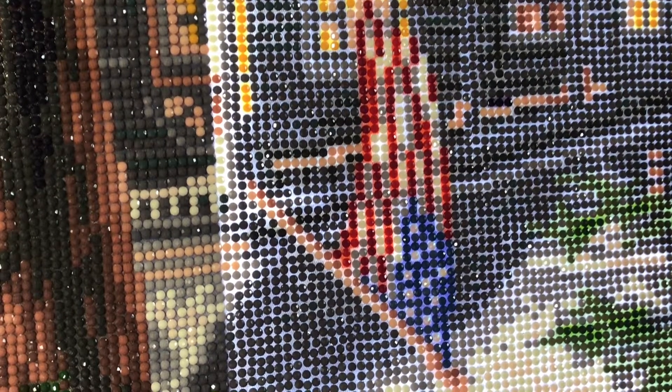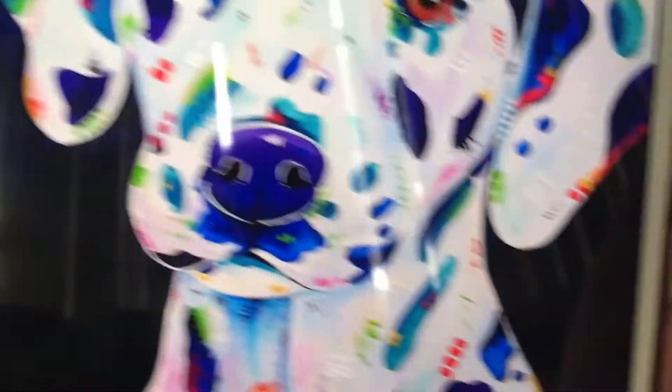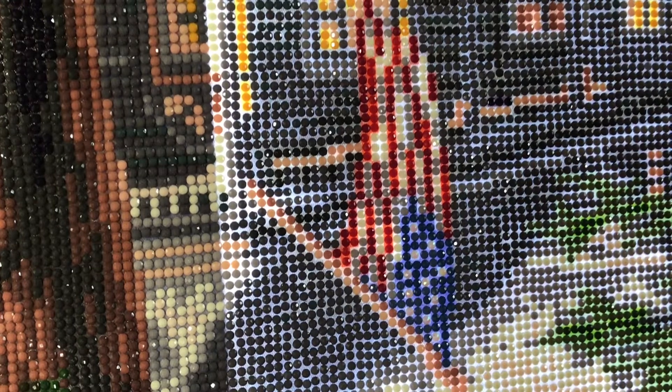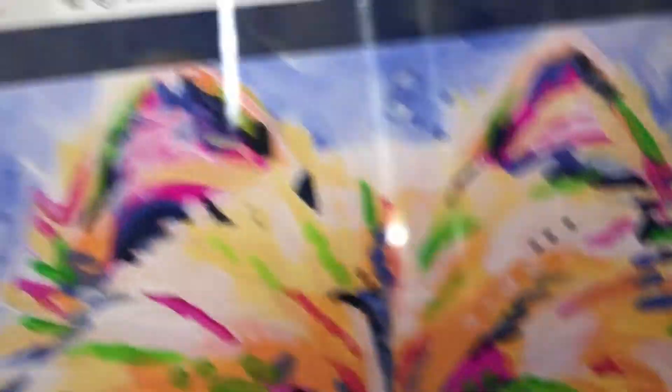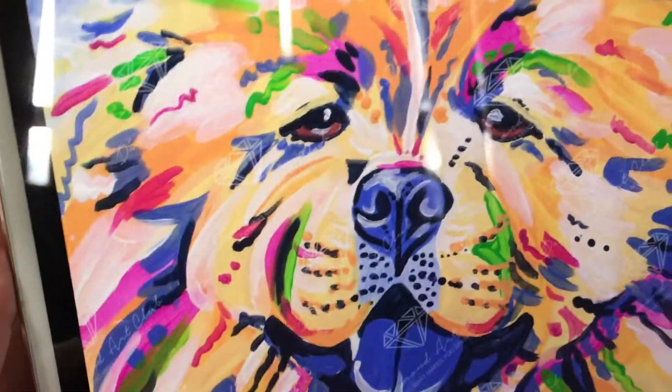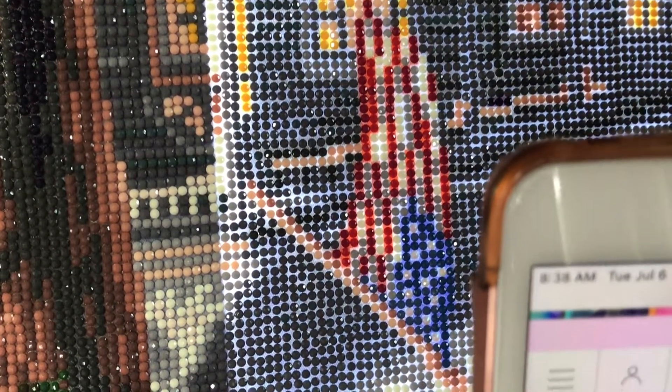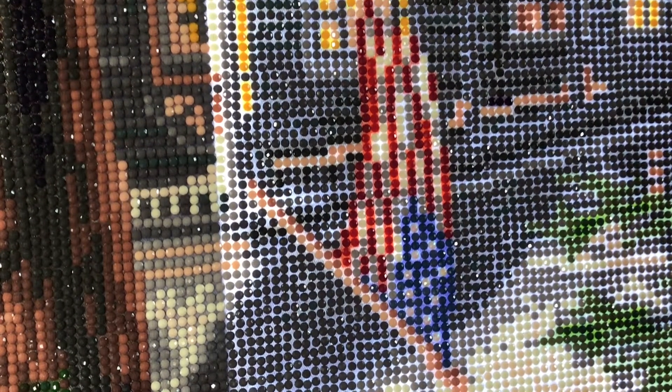For dogs: 'Spot' - pay homage to your favorite canine with this adorable technicolored spotted puppy. It looks like a Dalmatian - or it could be a lab puppy because that's kind of what my lab looked like as a baby. 'Chow Chow' - this species is possibly one of the cutest in their fluffy coat. I have to get the chow chow - my husband had one just before we got married and she passed away, so I'll probably get that for him.